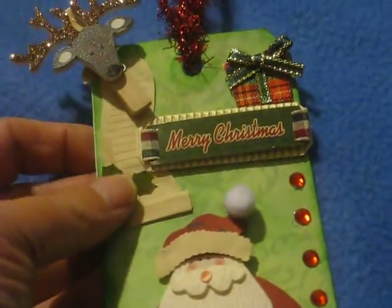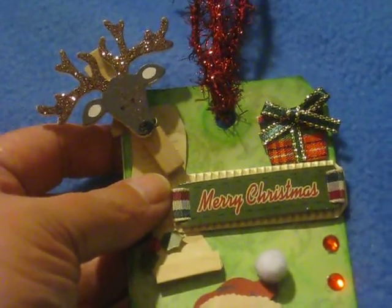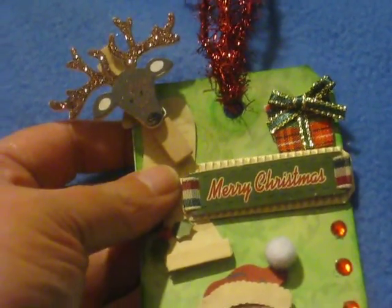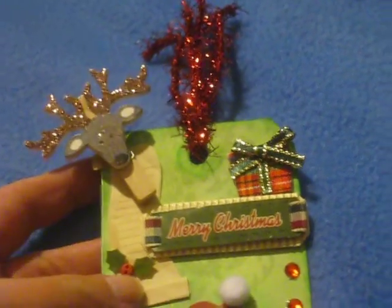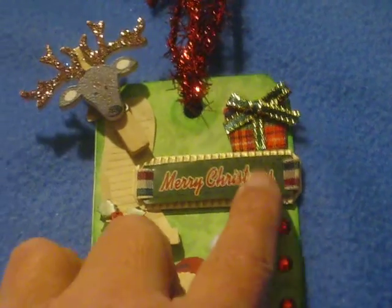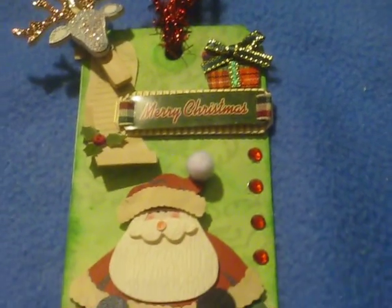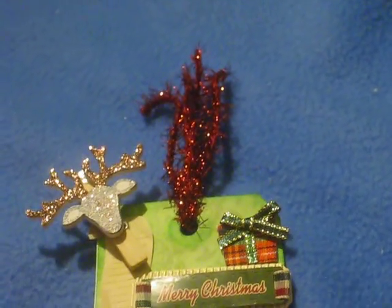Then I came up here and I added in his little list, and I used this little reindeer clip that I got at Hobby Lobby — that was in my haul last week or the week before — to hold it on because I just thought that was so cute. And then I added in the Merry Christmas with a present. Added in a few bling down the side here to jazz it up a little bit. And last but not least some fibers up there to finish it off.